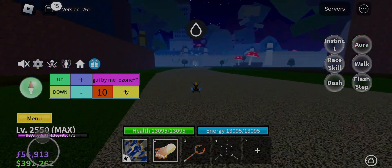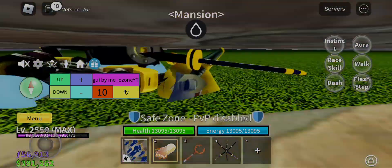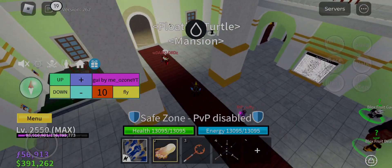The new version of Hydrogen Executor is better than Arceus, Codex, and Fluxus Executor, so use it as much as you want — it can execute any scripts. And guys, if you want other executors and scripts, then the link is in the description, just scroll down a bit.